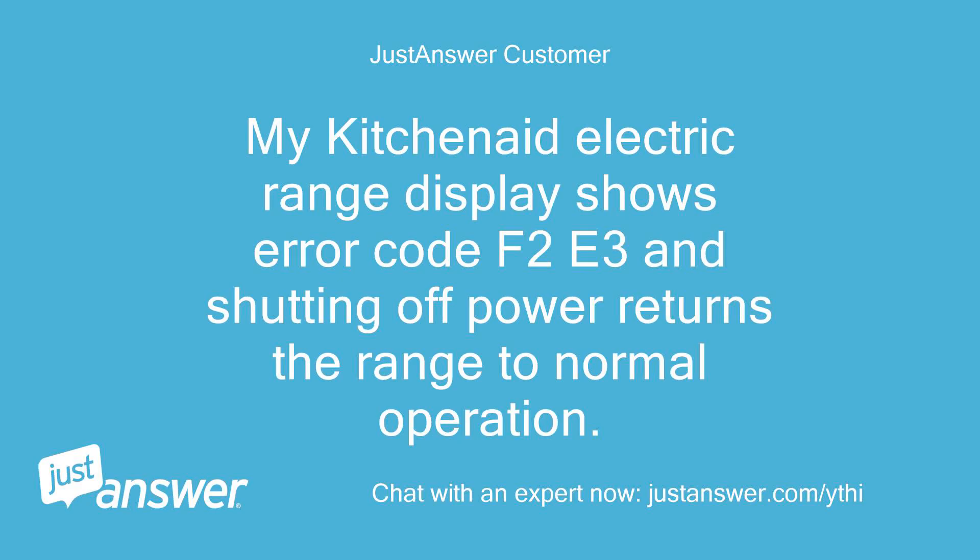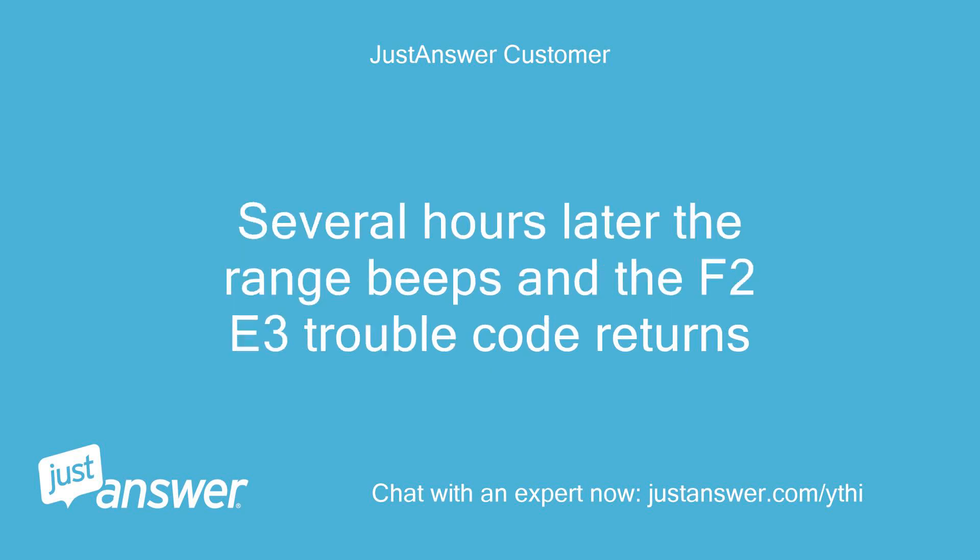My KitchenAid electric range display shows error code F2E3 and shutting off power returns the range to normal operation. Several hours later the range beeps and the F2E3 trouble code returns.